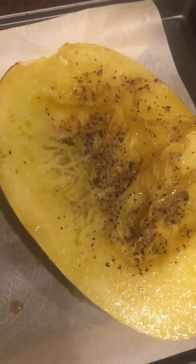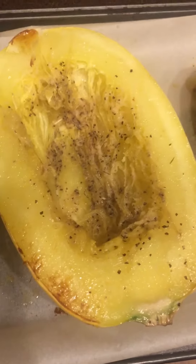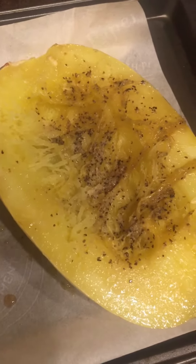I just pulled out these spaghetti squash halves from the oven. What I did was cut it in half, took the seeds out with a fork, added some olive oil, salt, pepper, and garlic, and I put it in the oven for 30 minutes at 400. So I'm gonna add that to the cabbage mix.